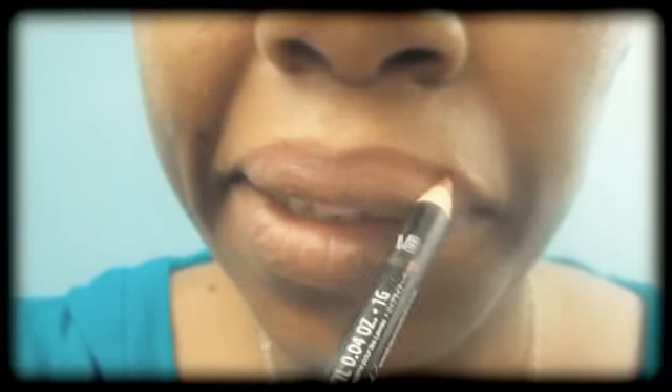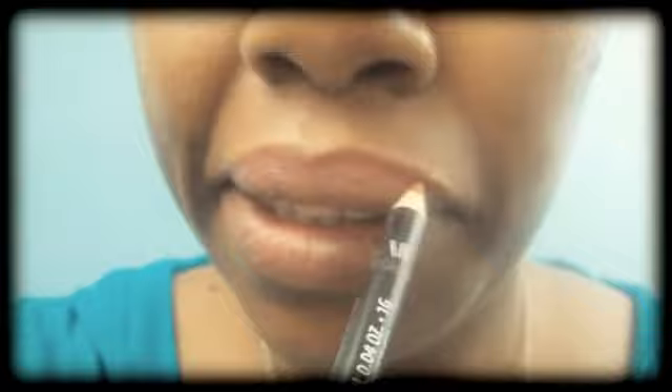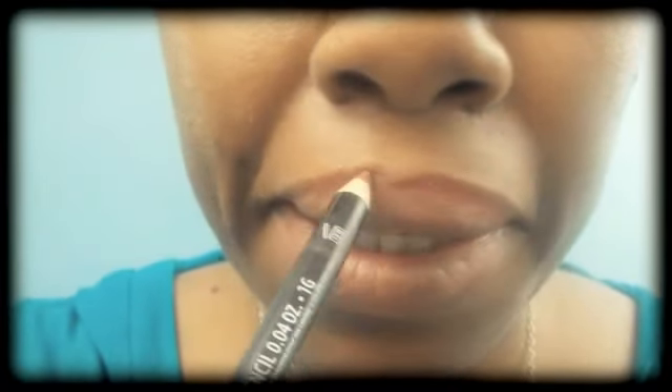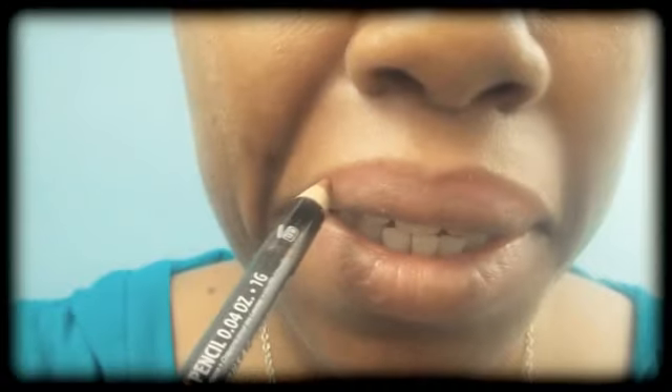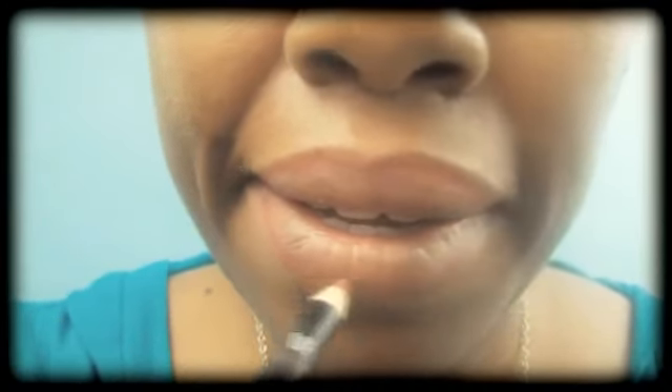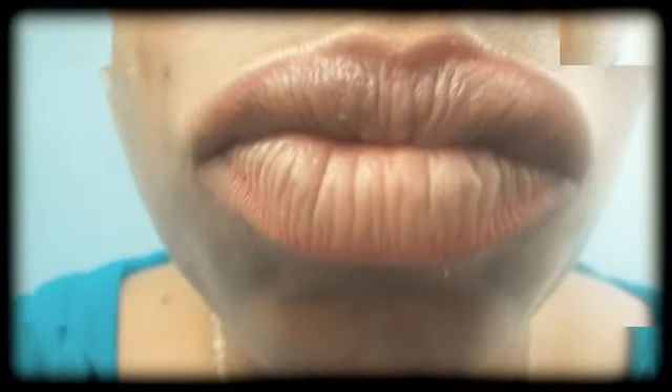First, I'm going to line my lips using my NYX pencil. I had to use my rose brown since I couldn't find my pick. And don't worry guys if you go outside the line, because the sugar is going to cover it all up.